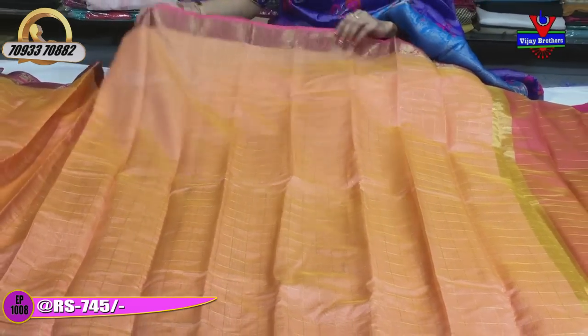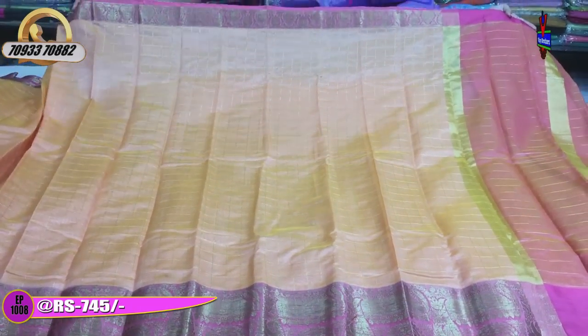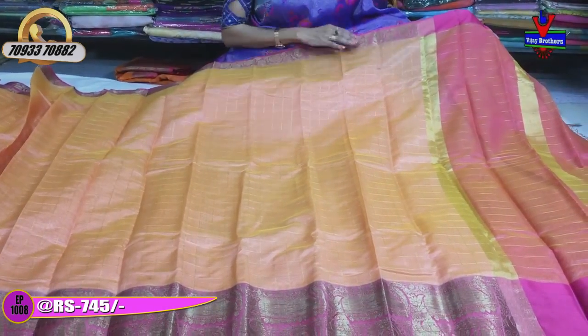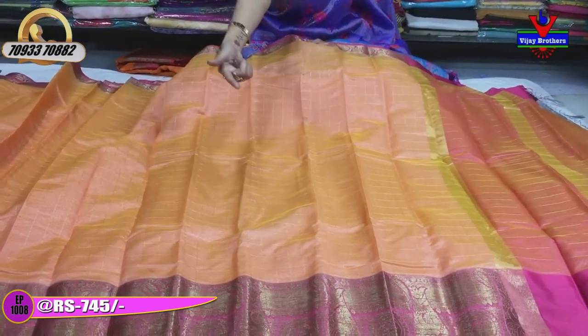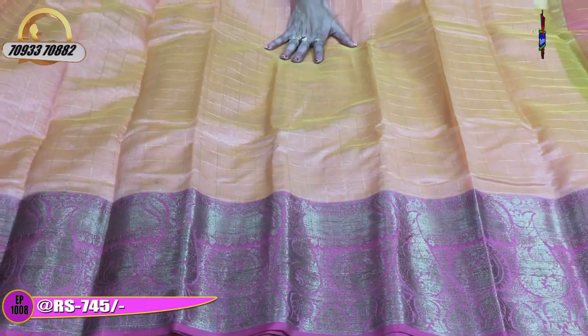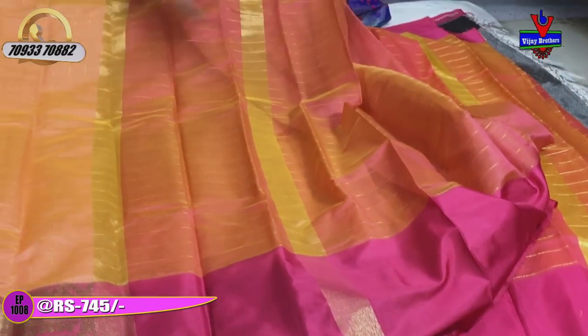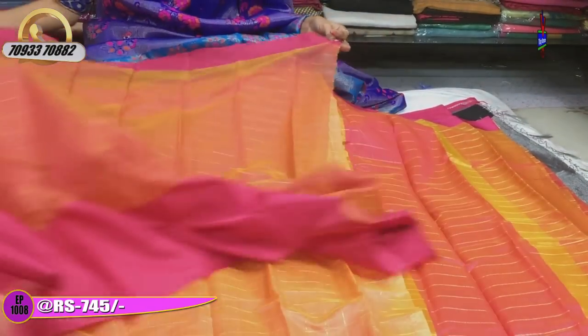Next one is a light cucumber color. It is also pink color, the same pattern, but we have a redesigned border. There are multiple color combinations — yellow, green, and pink. We also have a blouse pattern in the middle.